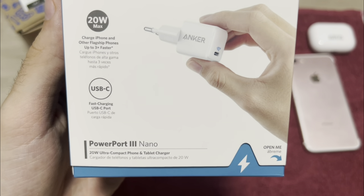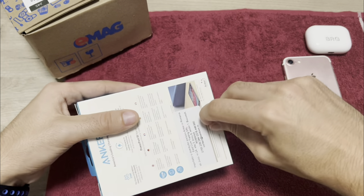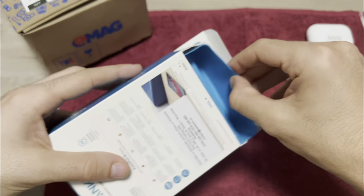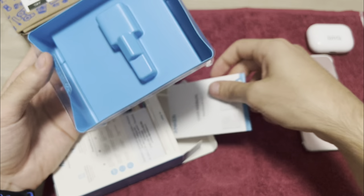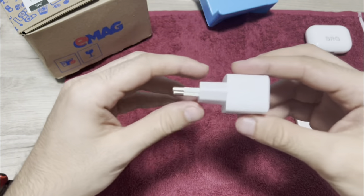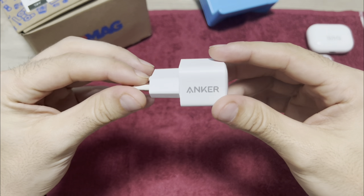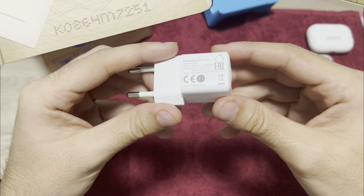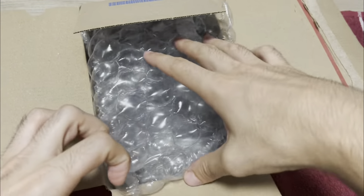It's USB-C, maximum 20 watts. Let's open the box right here. This is a user manual — I don't think you'll need it — and here is the charger, Type-C. It's quite small and I like it, it's very useful.